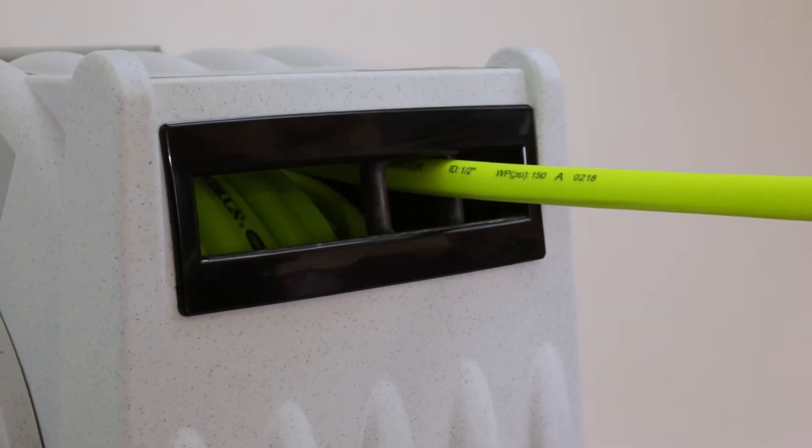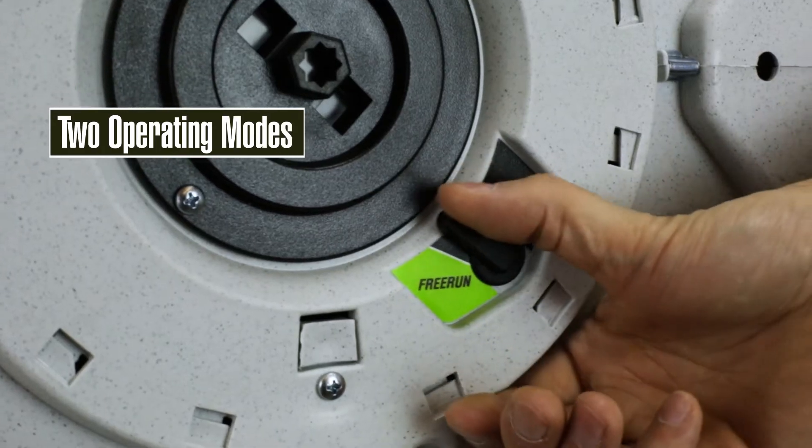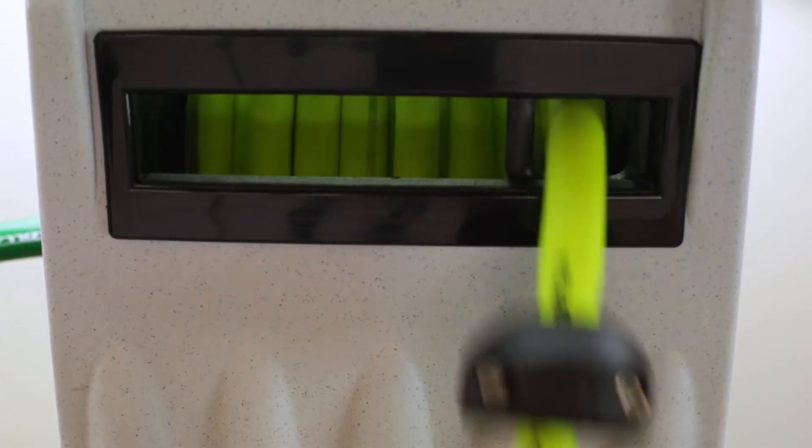Let the hose latch every three feet, then just pull to release, or switch to free run for immediate automatic rewinding.